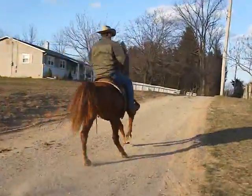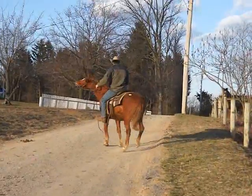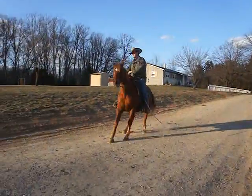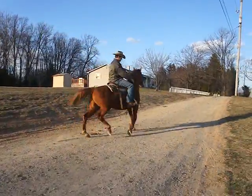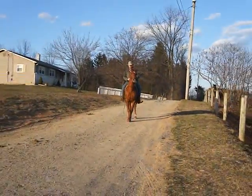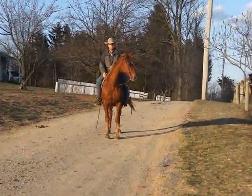Sit and spin, ready to go. One-handed neck rein. Slides, stops, and he is broke. He stops right on a dime, too.